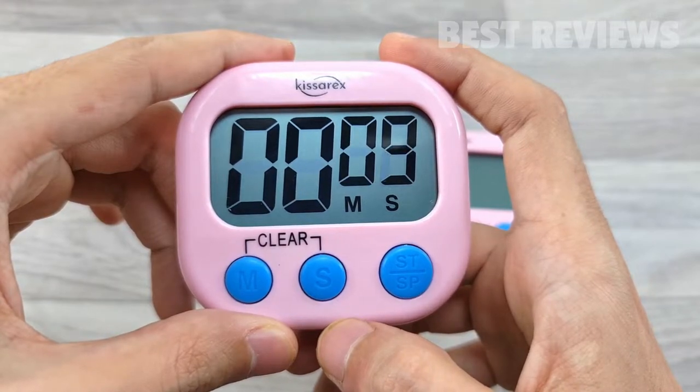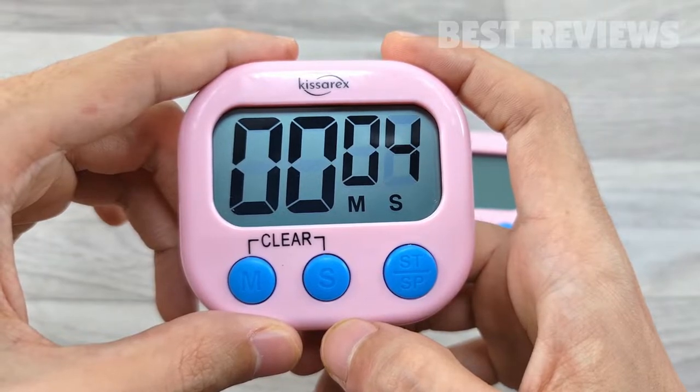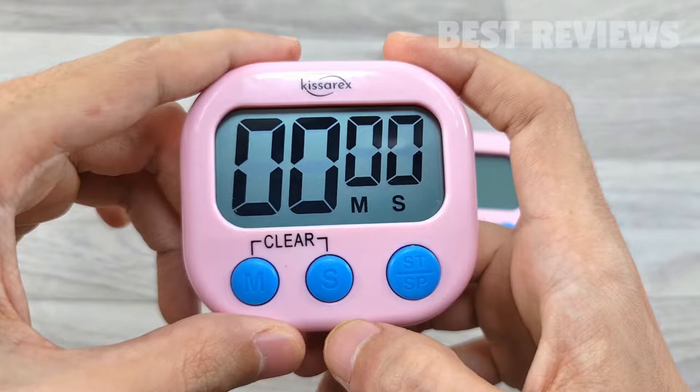The kitchen digital timer has a super loud beeper. You can hear the buzzing anywhere in the room without worrying about missing the alarm and delaying cooking. The little sound hole broadcasts a clear and loud ring.